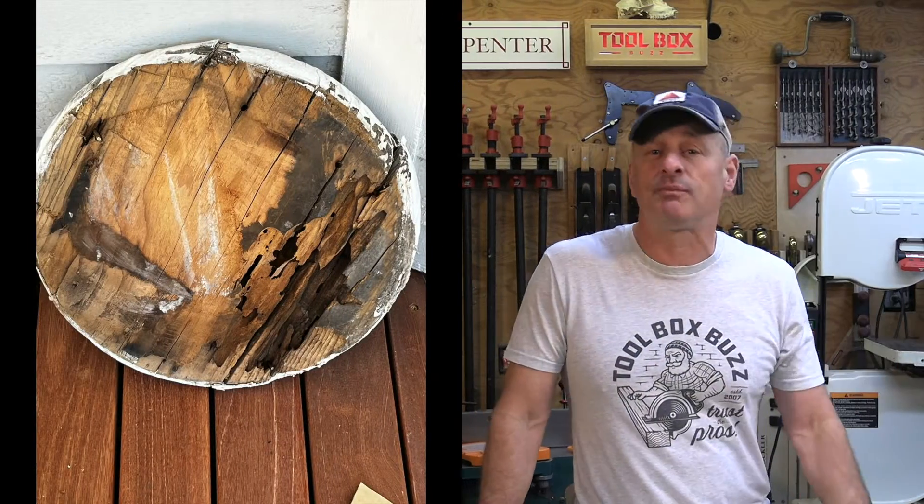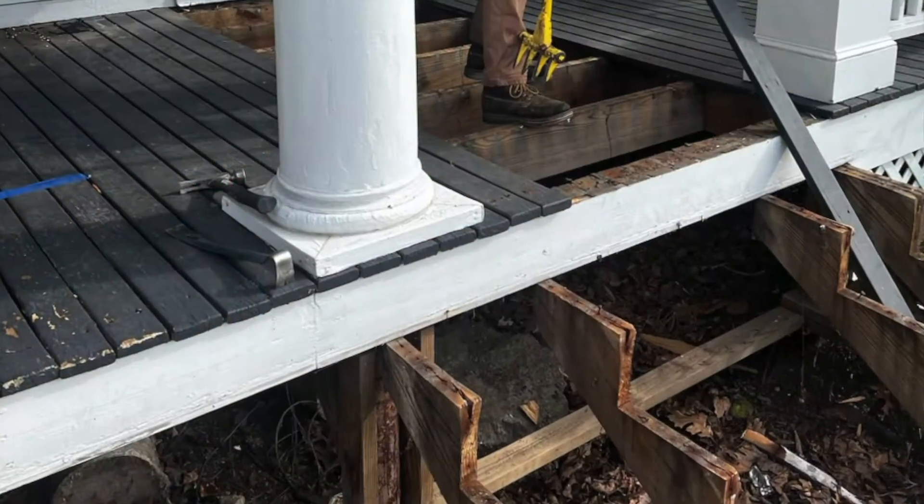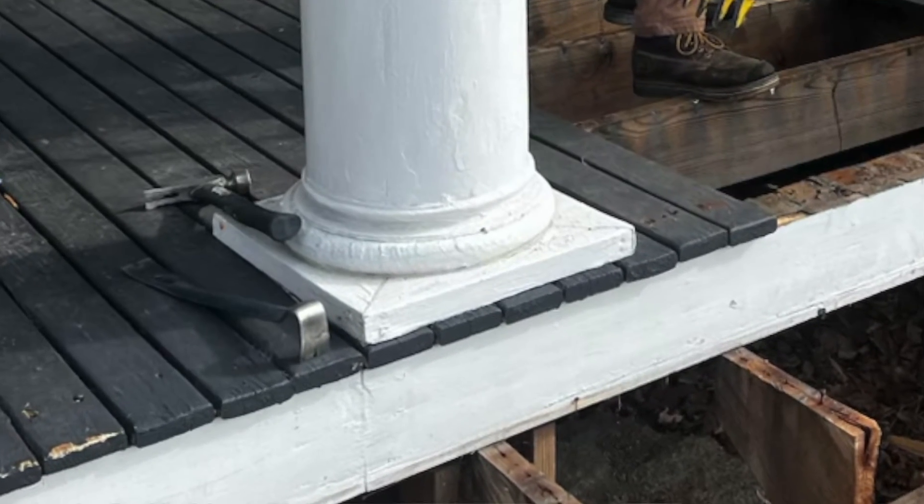They asked me if we could just put some wood under there, make it look good, and fix the columns. So I told them I could. Basically I had to make some square bases, but I also had to make some round portions like this.